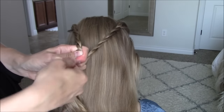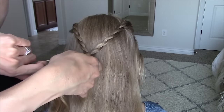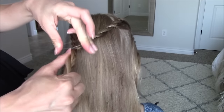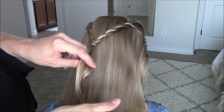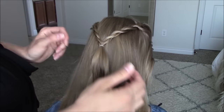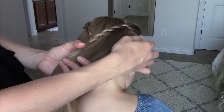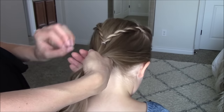Start with the first style completed, but you may want to rope braid the ends a little longer depending on where you want the messy bun to sit, and then secure them a little bit lower as well. So for this third style, we will secure the remaining hair into a low ponytail including that rope braid.